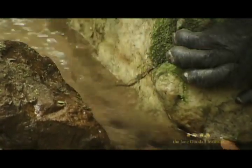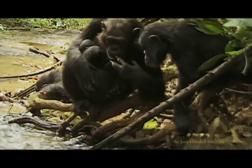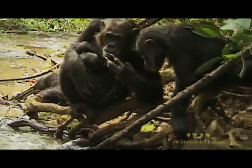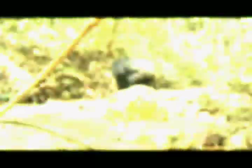Frodo may be an old pro at sponging, but Gremlin's the better multitasker — creating a leaf cup with one hand while juggling two fuzzy newborn twins in the other. She's the original working mother of invention.